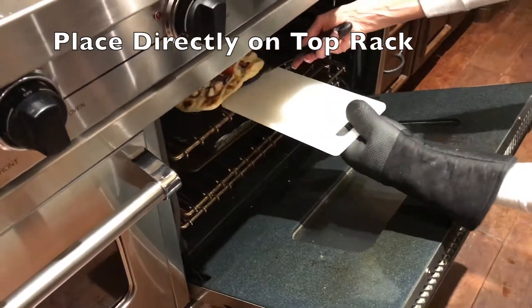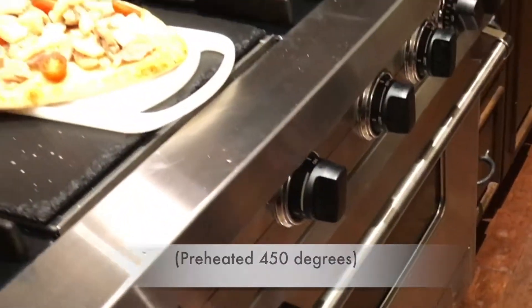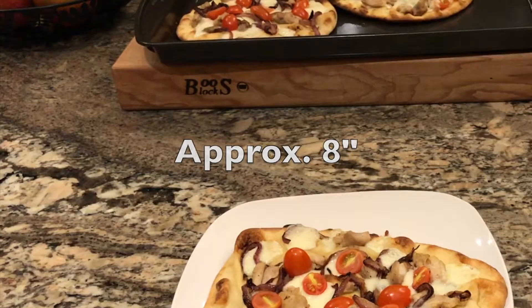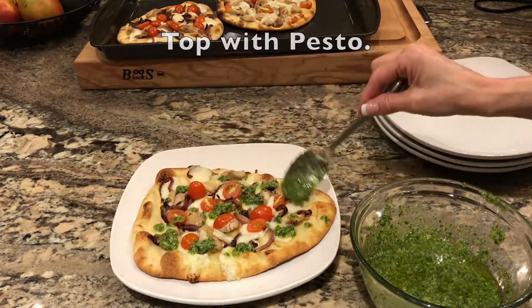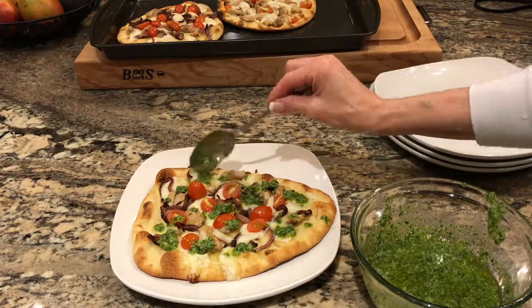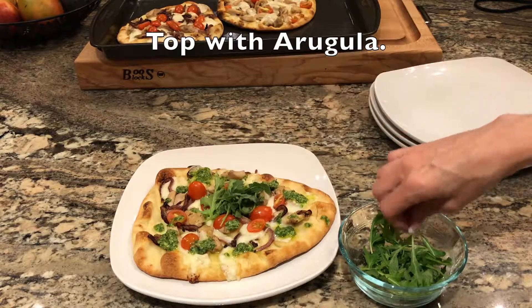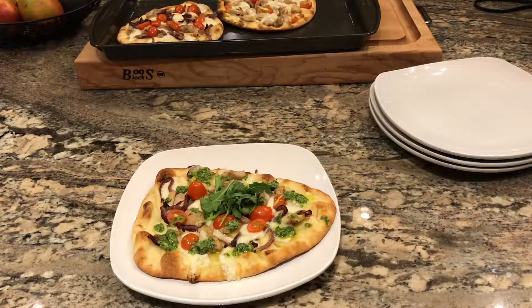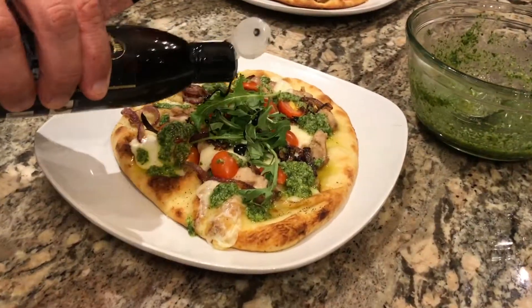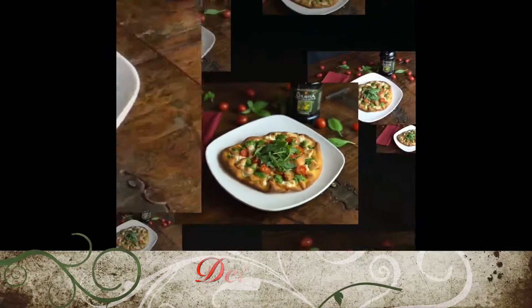Place them directly on the top rack of a 450-degree oven and bake until the cheese is melted, approximately eight minutes. Then add a little bit of your fresh pesto around — this smells so legit Italian. When you top them with several leaves of the fragrant baby arugula, the combination of flavors in this flatbread pizza is so incredible that you'll be making it over and over again. Some people even like it with a balsamic reduction glaze on the arugula. So delizioso!